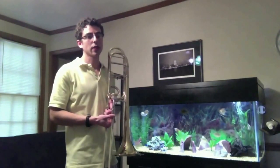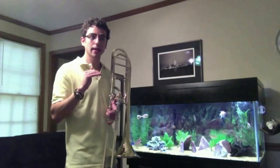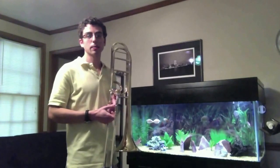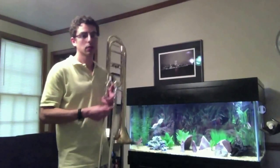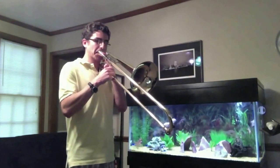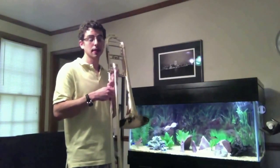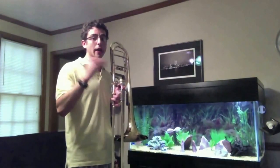The reason for that is, if you say EE, it raises the tongue in the mouth. It makes the air channel smaller, which speeds up the air — making it easier for you to get to that top note. So let me demonstrate that. Okay, that was the F to the D, and I was thinking ta-yee, ta-yee.